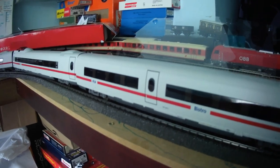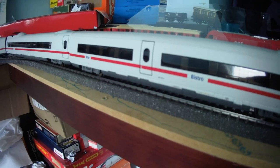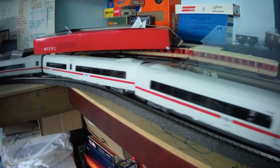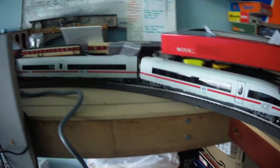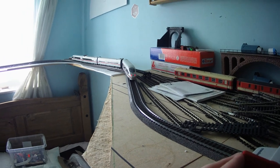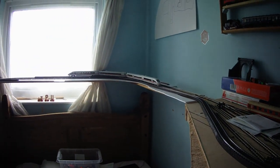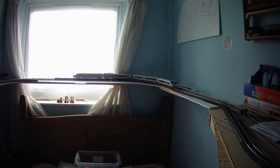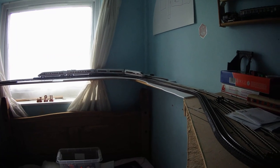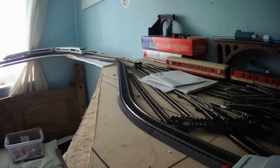That is very noisy. Movement at about a third power — that should be better when it's running. Directional lights, that's nice.